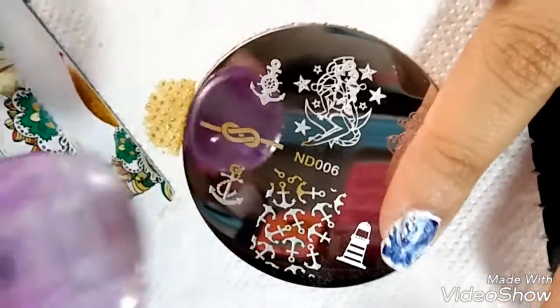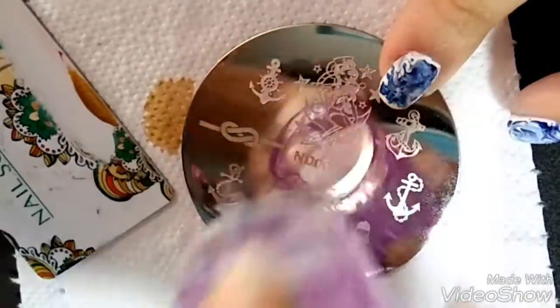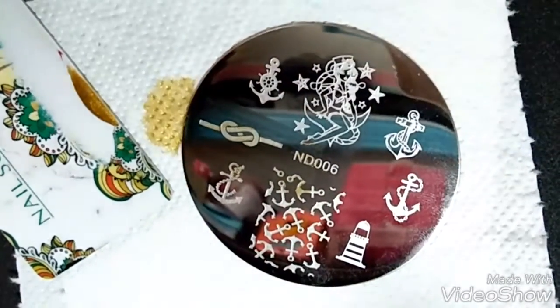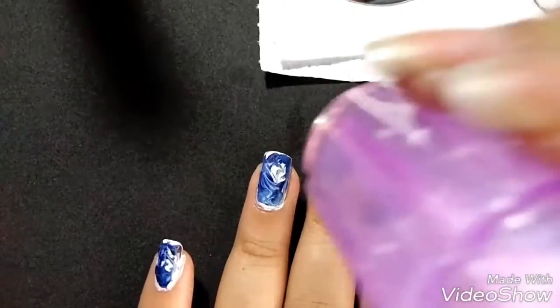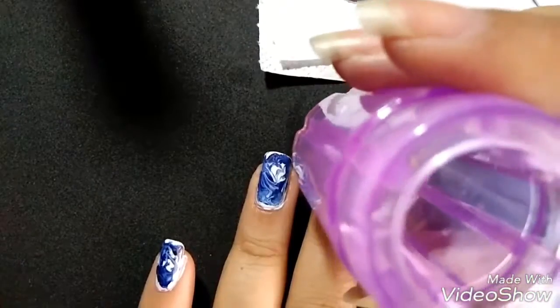I chose this gold polish for stamping, which was a mistake without using a black stamping polish as a base first, then doubled it with gold polish.